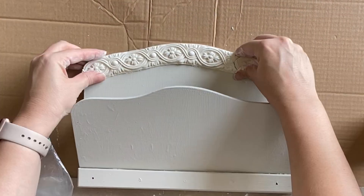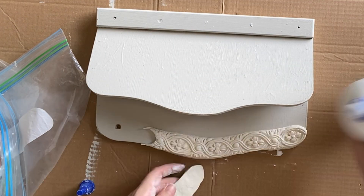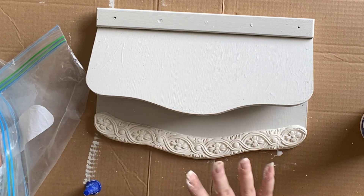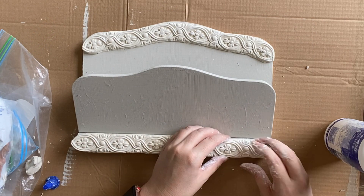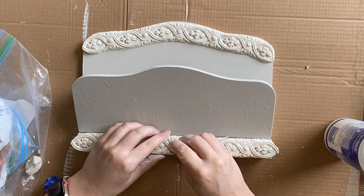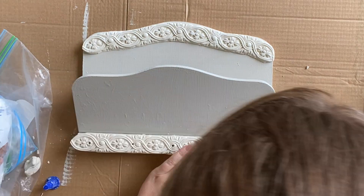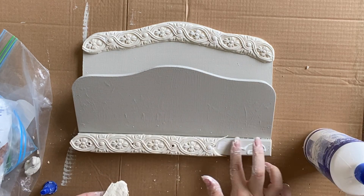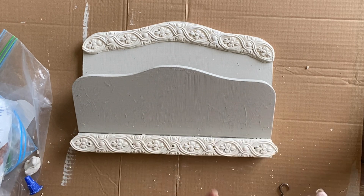I decided to add the same trim down the bottom, so after gluing the top section on with a strong wood glue, I'm making the same amount of trim for the bottom. I'm also using the same little hooks that came with the organiser to carefully poke holes through the clay so I can get the hooks back in later. The top trim is also hiding the previous screw holes that were up the top.